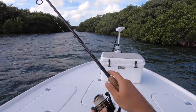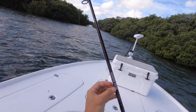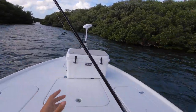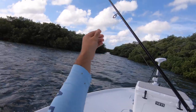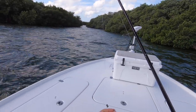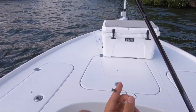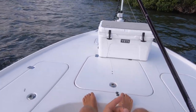The rig I'm using today is my Penn Battle 4000 on my St. Croix Mojo Inshore 76 medium power rod. I have 20 pound braid, and for a leader I'm using 20 pound leader — about a foot and a half to two foot section of that. Then I have two split shots because of the wind; I want it to just kind of sit on the bottom, so I'm using two split shots.